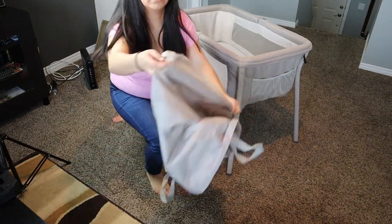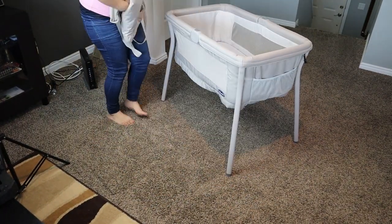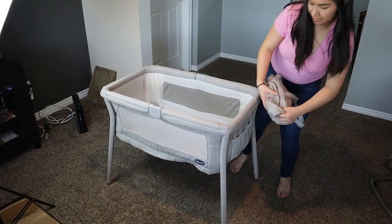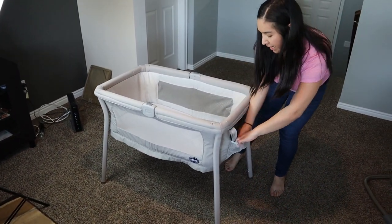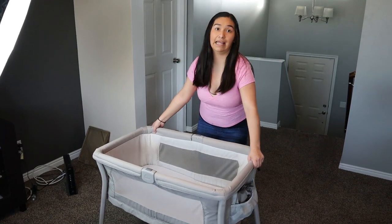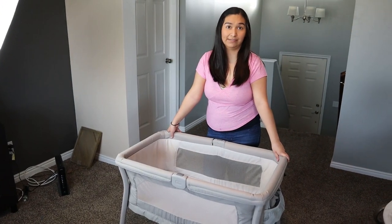Now you can just fold this, put it back, place it back in the little pouch, and you're done getting the bed ready at grandma's house in less than five minutes.